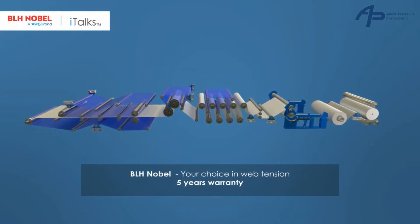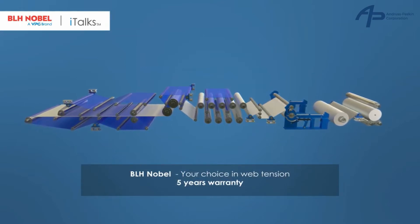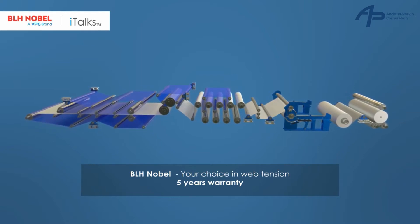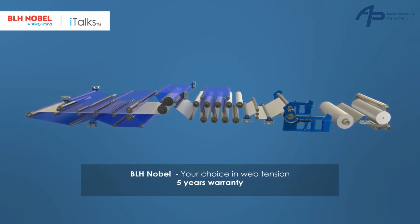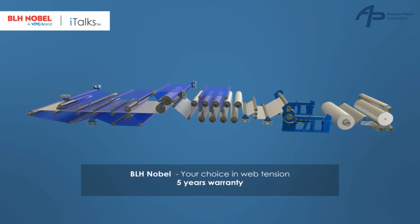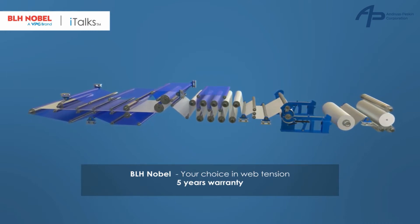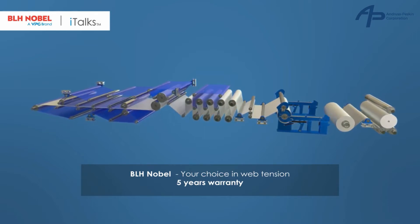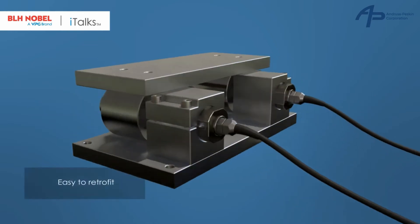As a long-term supplier for the paper industry, BLH Nobel knows that one of your challenges is maintaining accurate and consistent web tension in the production of paper. That's why we've designed a unique web tension unit, the FMU. Let's take a look at the FMU's main features.